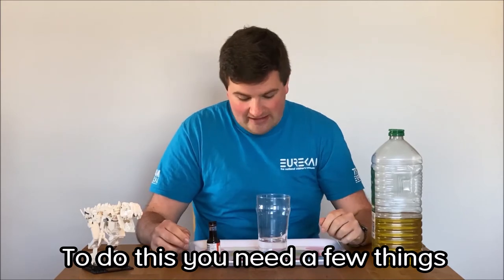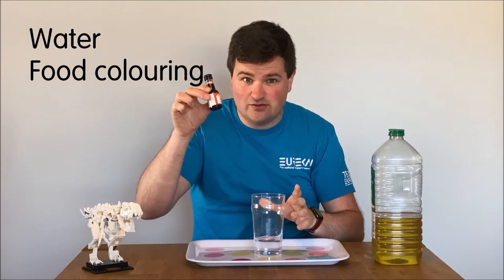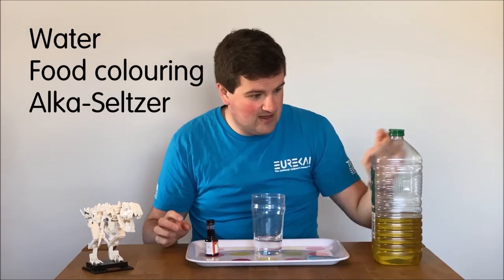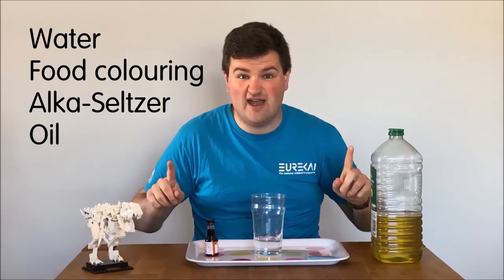To do this you need a few things: you need a glass with about this much water, you need some food colouring, you need some Alka-Seltzer, some oil, and I'd probably also recommend a tray, just to be extra careful.